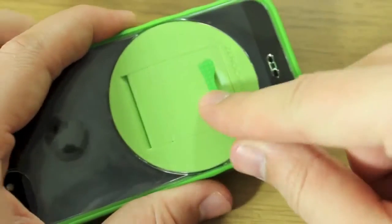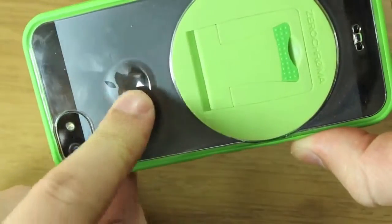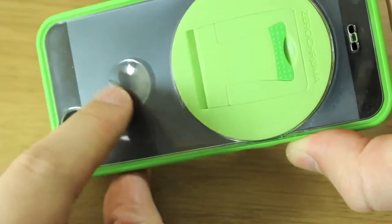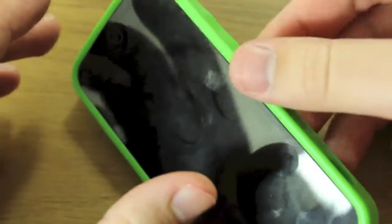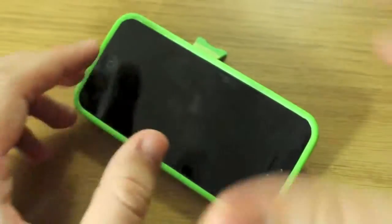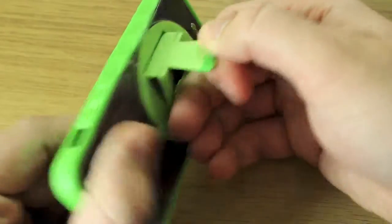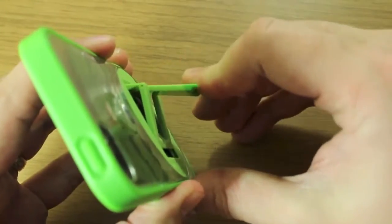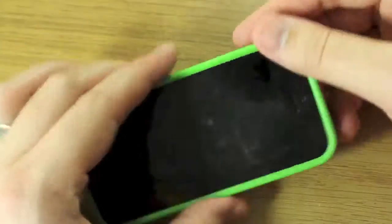Now this is the big talking point — the case itself is completely transparent and it focuses attention on your Apple logo with that little indent. Let's twist it to landscape mode; you can see it actually holds quite sturdily in virtually any angle. You can have it at a slightly steeper angle and it holds just as well.